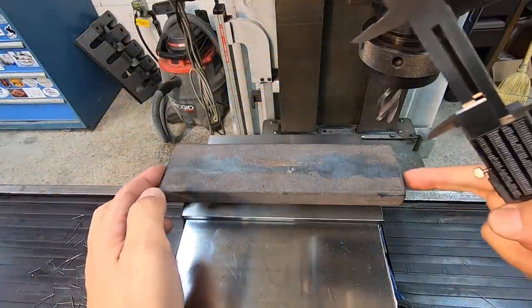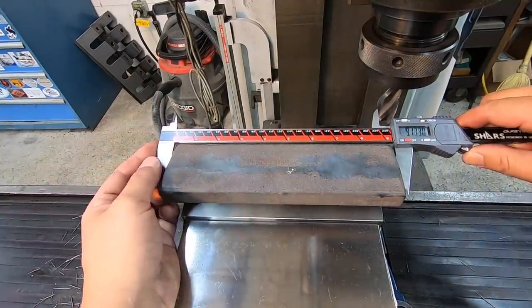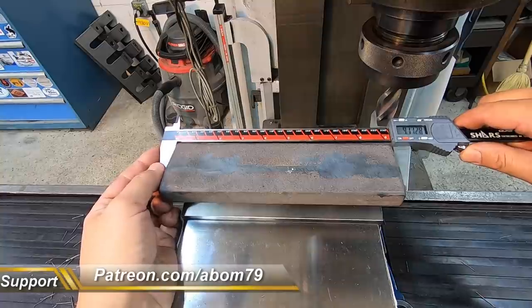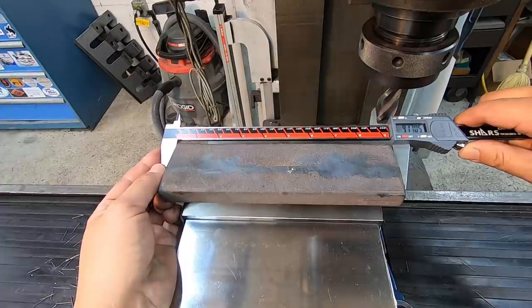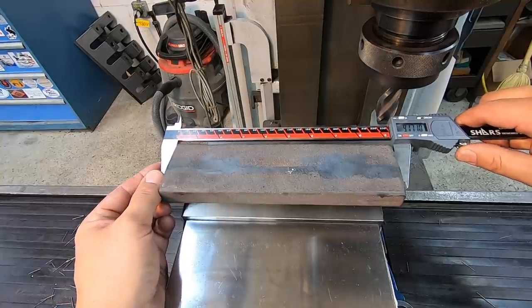I measured the casting before we started here and I wanted to take equal amounts. I'll leave it a little over 9 inches, so we were going to make it 9 and 1/8. It looks like we've got about 45 thousandths that we'll take off this other side, which would be just about in line with what I took off this side, and we'll bring it down to 9 and 1/8.